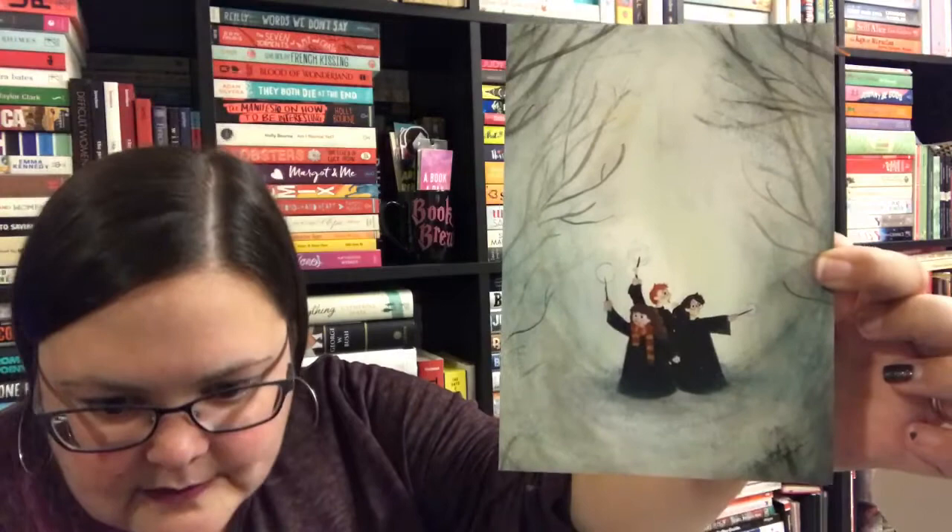I also generally download the videos and pop them onto Facebook as well, so follow me there too — all the links are down below. Then we have this lovely print of our three favorite wizards, by Sarah Hopkins — I'll leave the shop link below. Everything is so wintry and snowy so far, I love it!